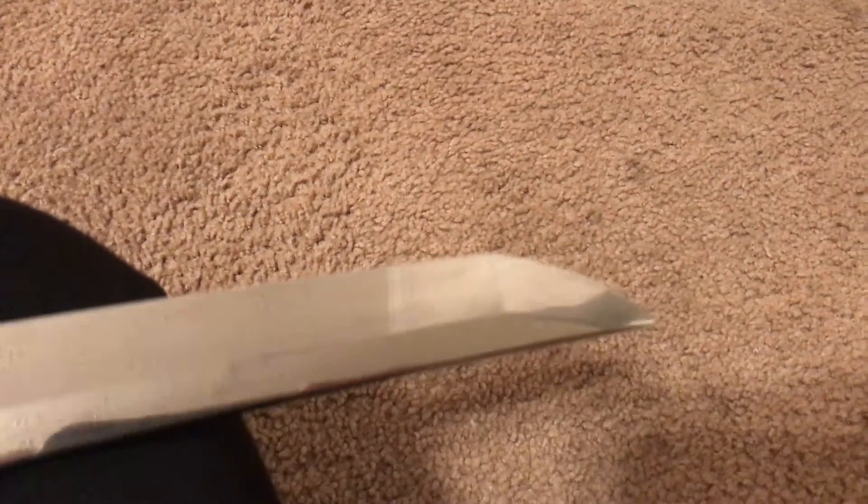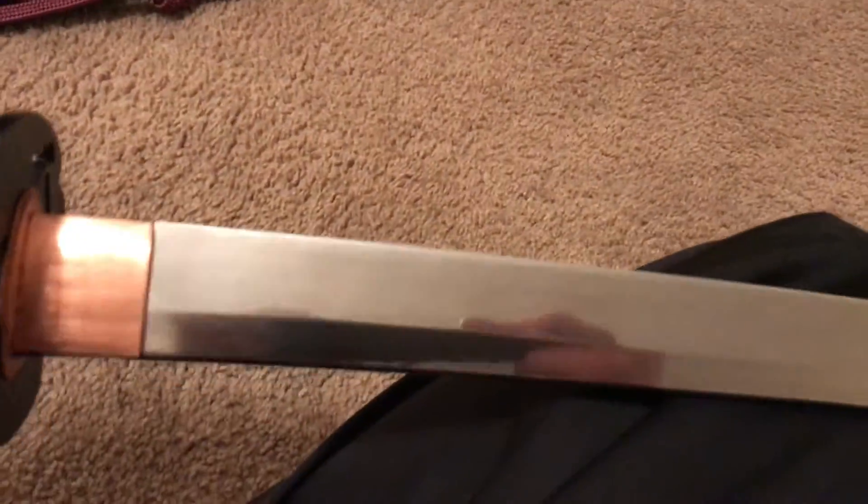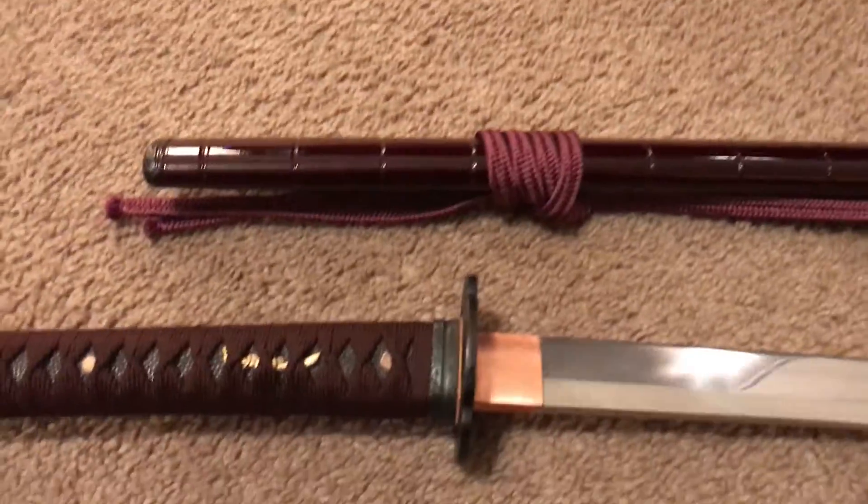One cool thing about it is the yokote is really real. If I can get a good shot of there — it is actual, really geometric, it's not cross polished or anything like that. It's hard to get in this light but there is hamon because it is a folded blade.